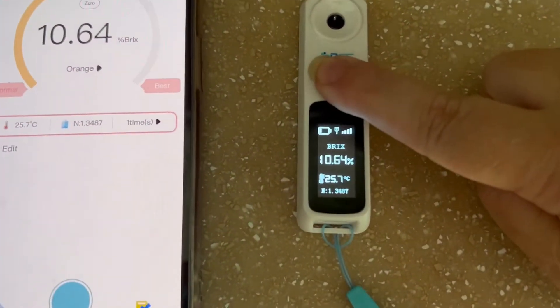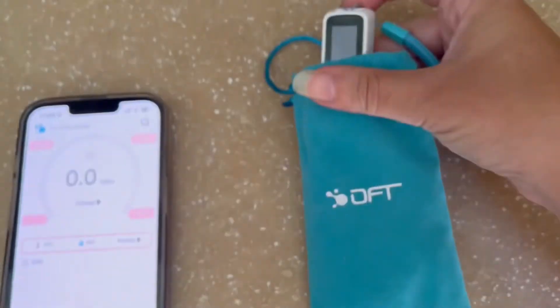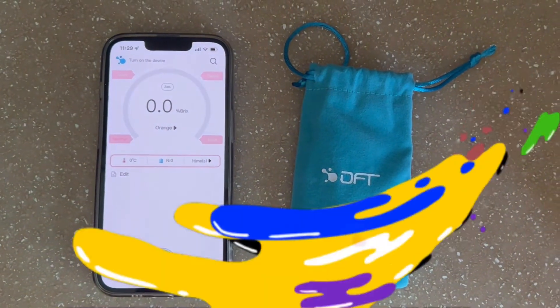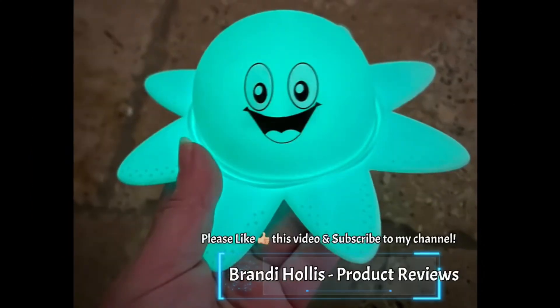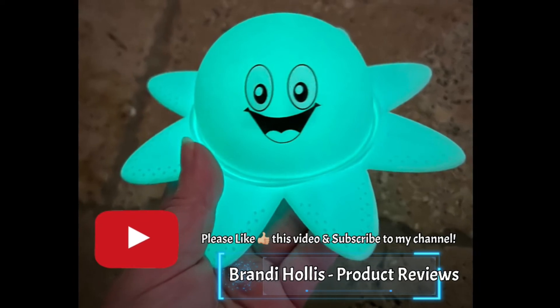Make sure to power the refractometer down and put it in its pouch when not in use. This is the DIFLUID Digital Coffee Refractometer. Thanks for listening and watching — if you like what you see, please like this video and subscribe to my channel.